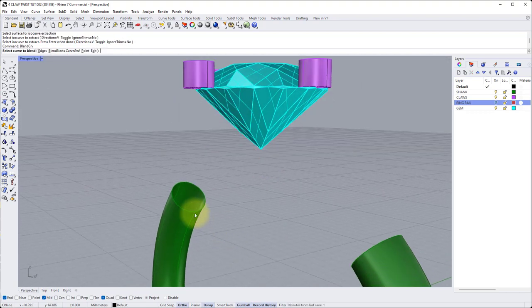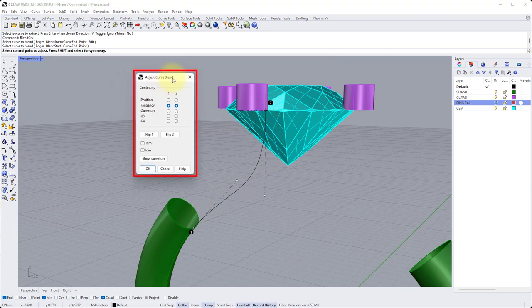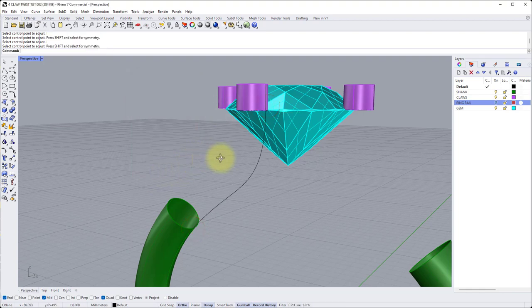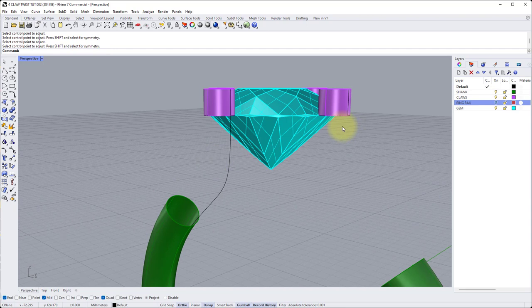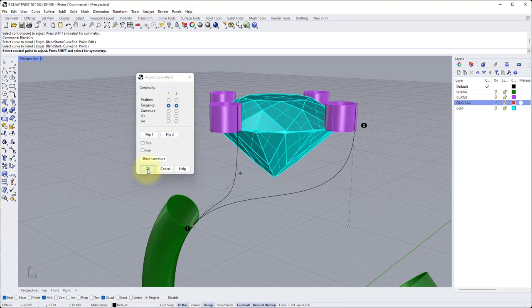Now we can start the blending process. Type blend CRV into the command line — that's the command for blend curve — enter. Curve to blend: first click somewhere near the end of the inside seam of the shank, then click somewhere near the bottom end of the isocurve extracted on the front claw, left click. We get a nice blend from one to two. In the adjust curve blend options box make sure tangency is selected for both one and two — if yours shows curvature or position, change it to tangency. The numbers one and two just refer to the ends of the curve. Both tangency, click OK. Repeat for the claw on the right: enter to repeat the command, left click the inside of the shank seam, left click near the bottom end of the right isocurve, again both tangency, hit OK.